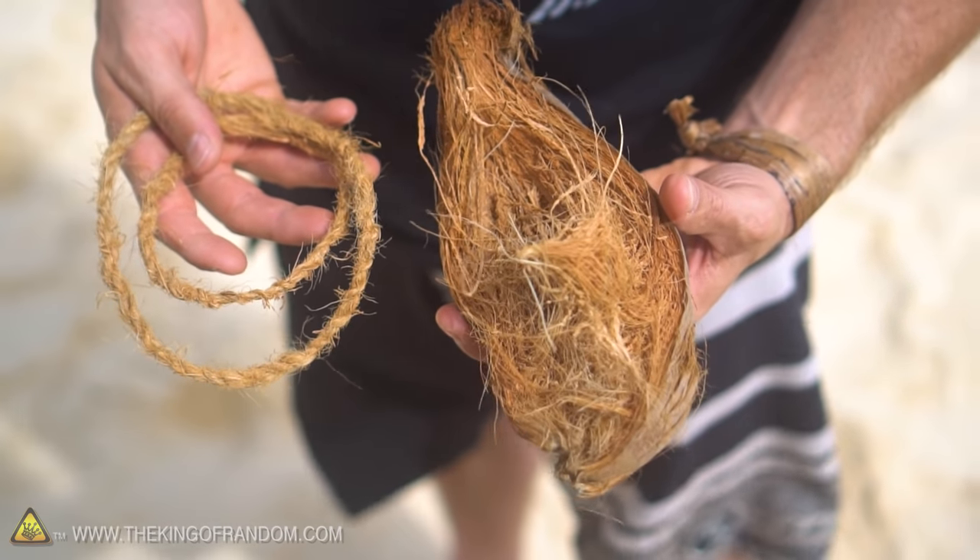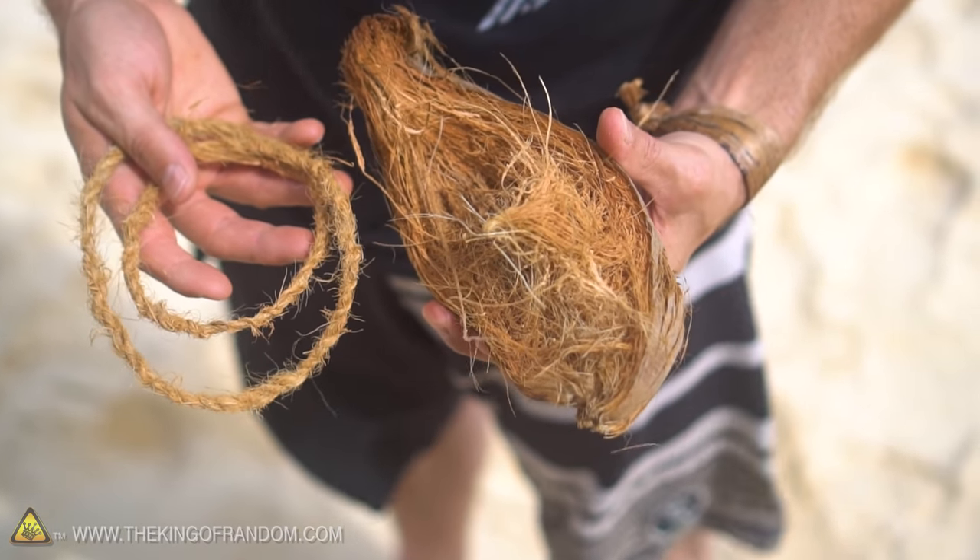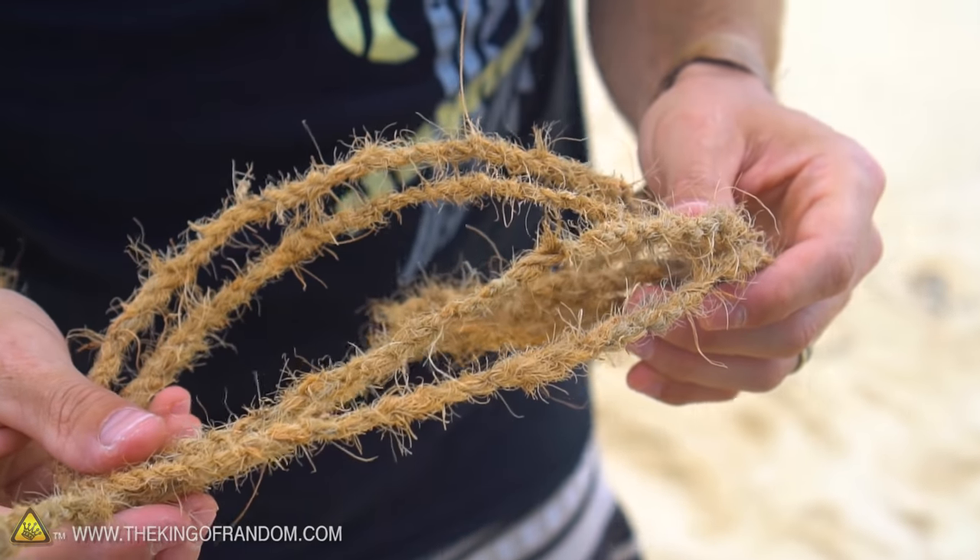Hey, what's up guys? I brought you back out to the beach again today because I discovered a cool little trick for turning the fibers on a coconut husk into a bundle of rope. It's not that difficult to do and it's a really cool trick, especially if you find yourself in a survival situation.